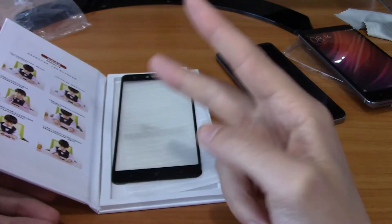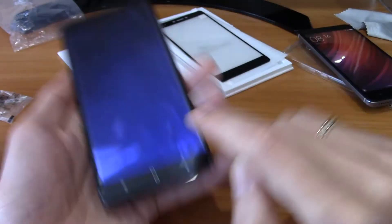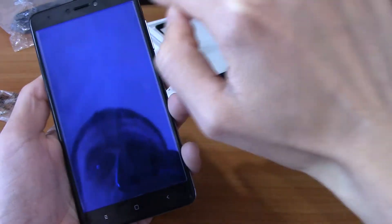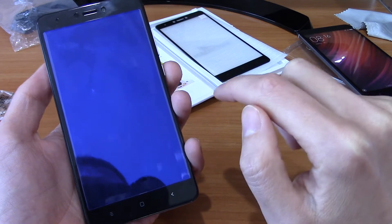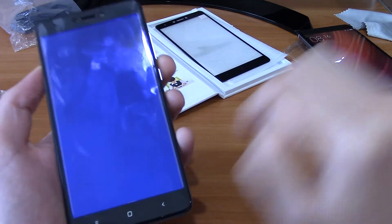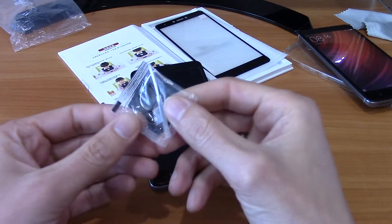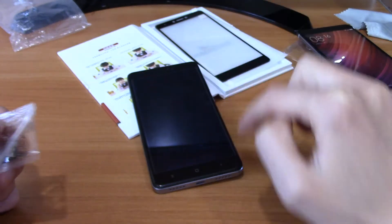The box comes with two glasses — one is here and one is already on my phone. You can glue it on, but there is some air space because the screen is 2.5D and has rounded sides. To fill that gap you need to put some liquid — glycerin or oil — so you will not see the white edges around the sides.